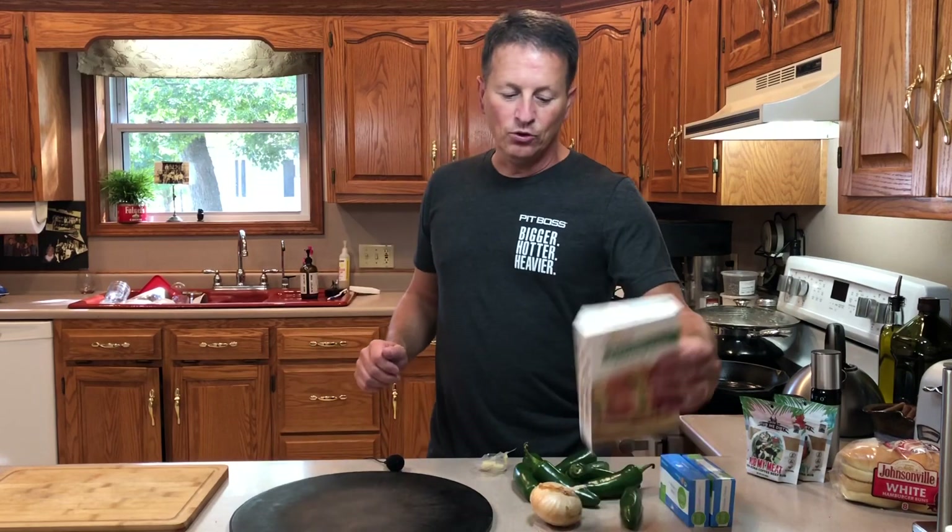Hey everyone, Paul Wicke here, Wicke BBQ. Today I am making a gluten-free pizza. It's a jalapeno popper pizza.